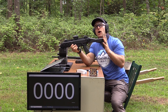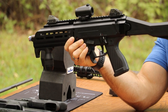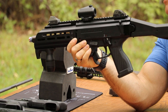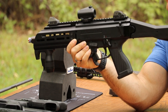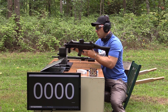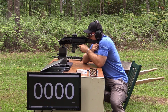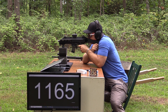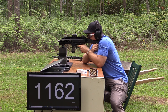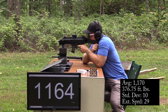Now we get into the PCC — this is our CZ Scorpion EVO 3 S1 SBR, so many letters. This has a 7.72 inch barrel, rocking various upgrades from HBI. We've got the A3 Tactical Grenade M-LOK vertical fore grip on there, the factory CZ stock, and the Vortex Crossfire red dot on top. We'll see if we have any more feeding issues with this ammunition — it might just not like that M&P barrel.